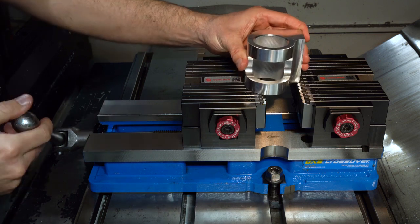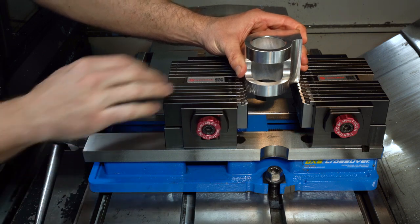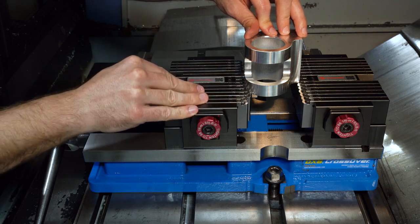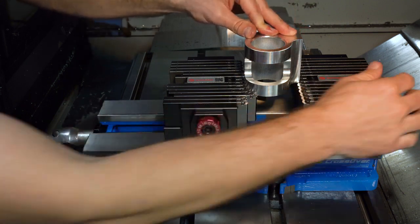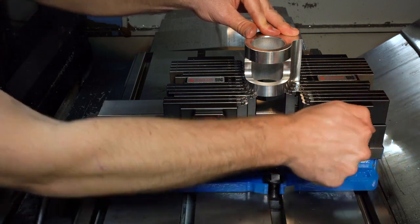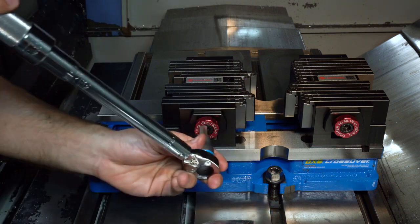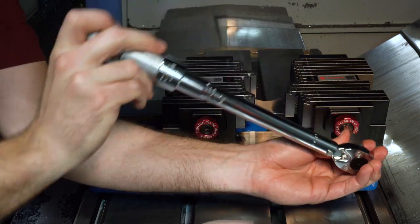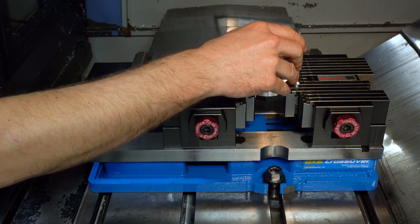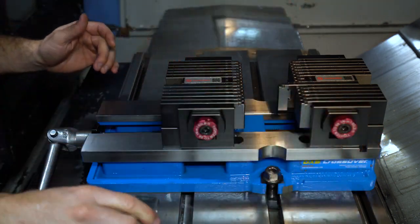Knowing this, we can properly secure our second part in a similar fashion to the part we completed in the previous segment. Utilizing the fixed jaw against the flat surface, come in close and fill in as many fingers as you can, lock that down, and then fill in the rest from the fixed side. Once the fingers are set in place, lock the shape, remove the part, and then lock the locking bolt to 65 foot-pounds.